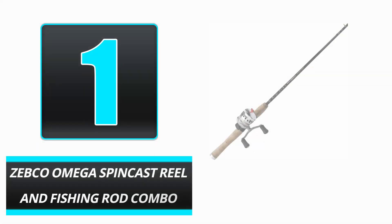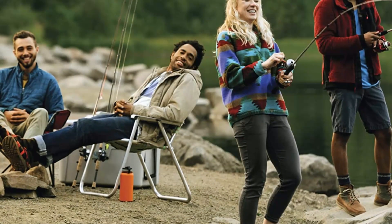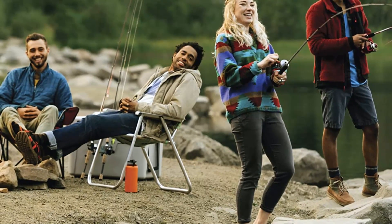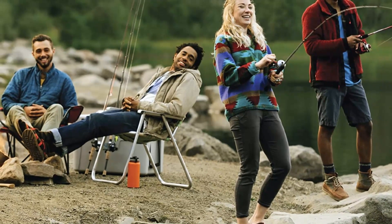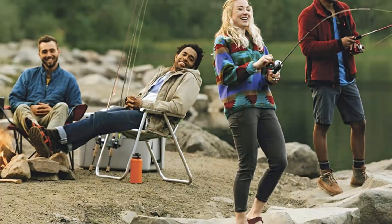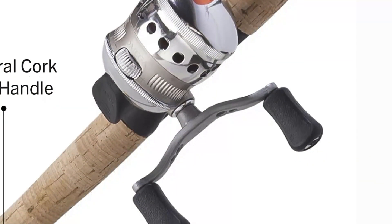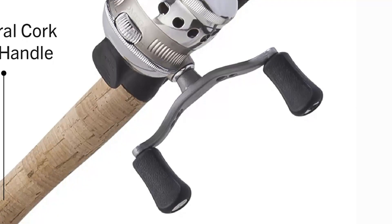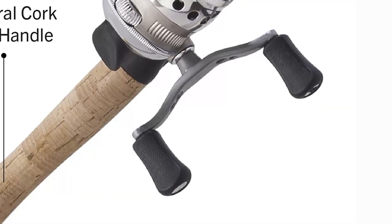Number 1: Zebco Omega Spincast Reel and Fishing Rod Combo. The Zebco Omega Spincast Reel and Fishing Rod Combo is an excellent spincast combo from a trustworthy manufacturer. The flawless operation of the Omega Spincast Reel is due to its 7-bearing drive and high-quality construction. The combo costs approximately $60 and will endure for decades if properly maintained and preserved.